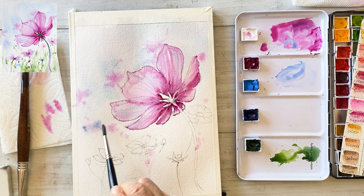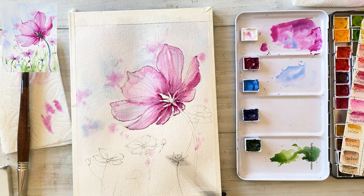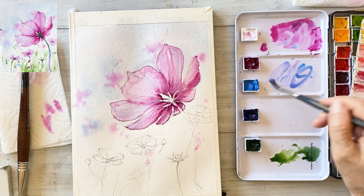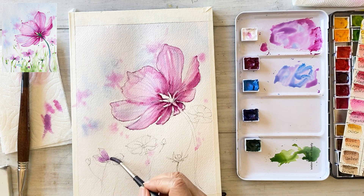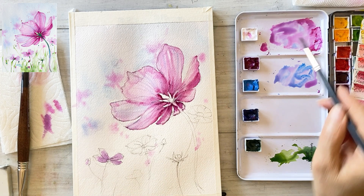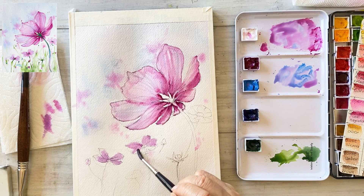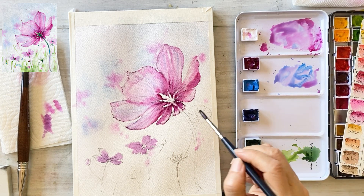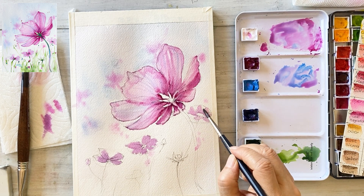I'm mixing cerulean blue and quinacridone magenta to paint a small flower in the lower part of the paper. I will also place another small flower underneath the large cosmos. The paper is still damp, so touching it will allow the color to spread nicely.